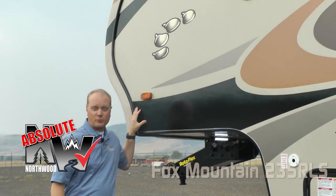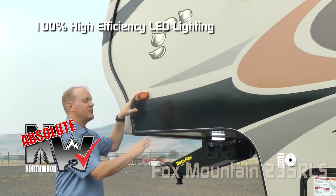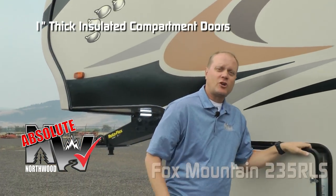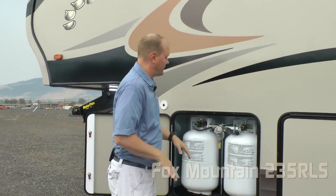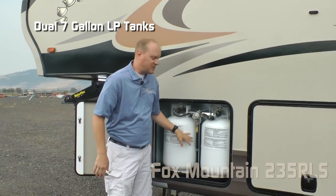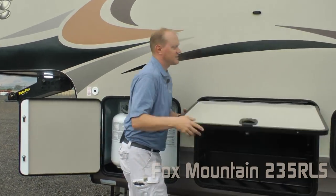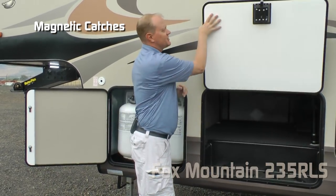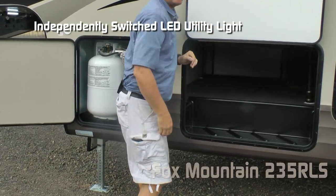Now let's talk about a few Absolute Northwood features, beginning with 100% high-efficiency LED lighting on the exterior and interior of the coach. All compartment doors are one-inch thick insulated. This one houses your LP compartment. The 235 comes standard with two 7-gallon LP tanks with auto changeover regulator. Check out this huge pass-through storage with magnetic catches and independently switched LED utility lights.